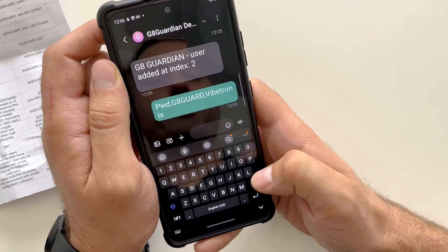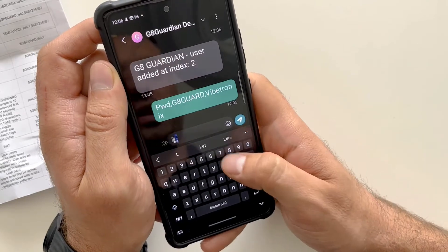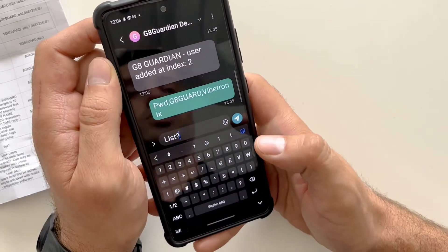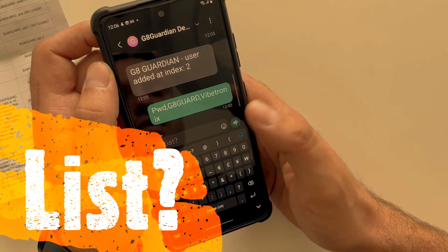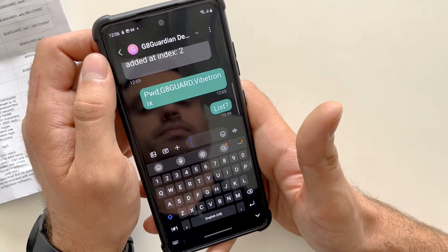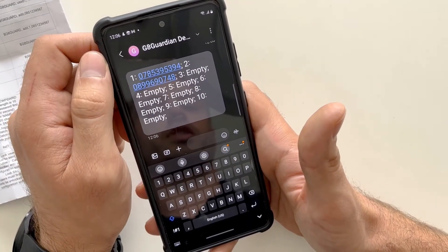If you wish to see the numbers that have been programmed into the Gate Guardian, type the following SMS: LIST? — that is L-I-S-T followed by a question mark — and send this to the Gate Guardian. As you can see, we've got two users programmed into the Gate Guardian.